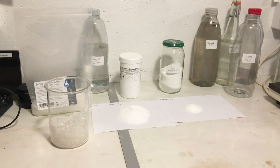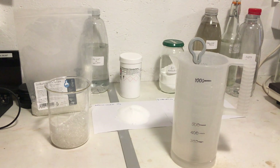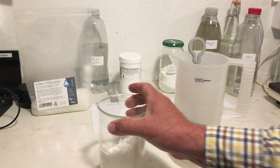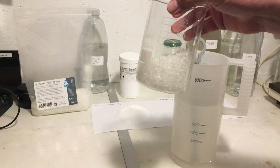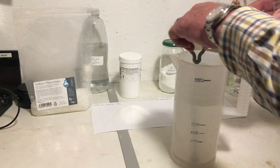Here is my water — I have just under 700 millilitres of hot water. First of all I'm going to add the sodium thiosulfate. There's 200 grams of sodium thiosulfate here, which is 11 tablespoons. I'm just going to pour this in.